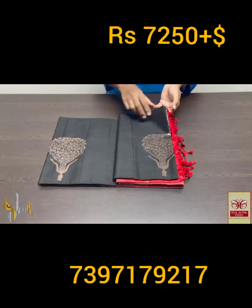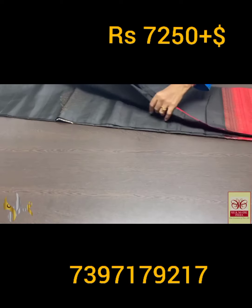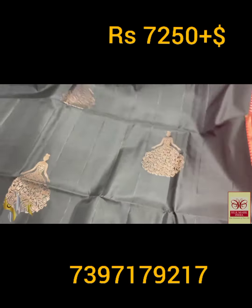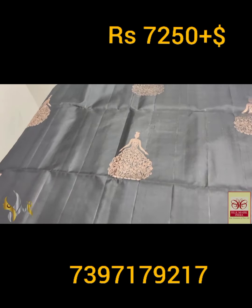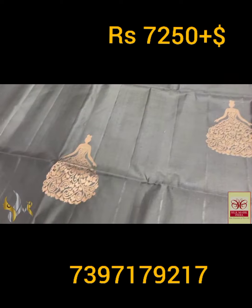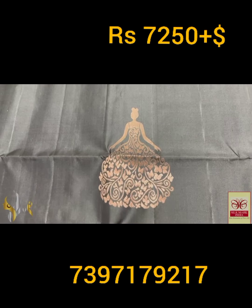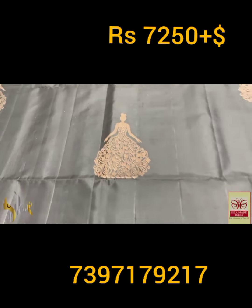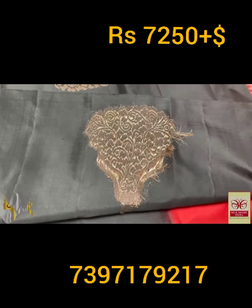Pure Kanjivaram soft silk saree, double varku — a very trendy 240 jacquard weaving saree in copper zari, excellent color combo. Beautiful black saree with the Barbie doll design butas. The Barbie has a very big long frock, and the frock is designed in a butterfly pattern — an excellent, trendy design with copper zari used here.